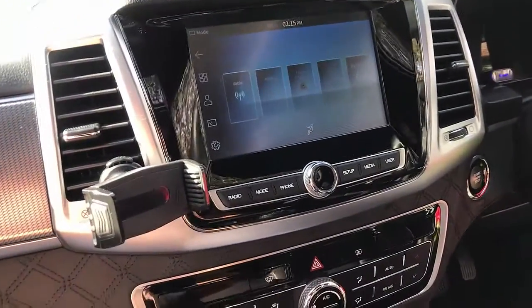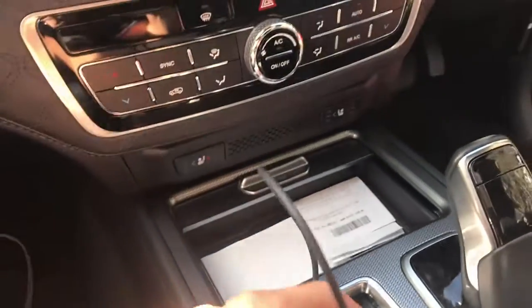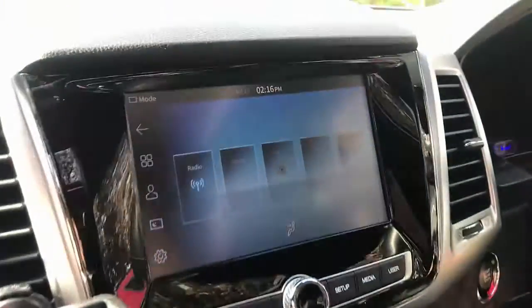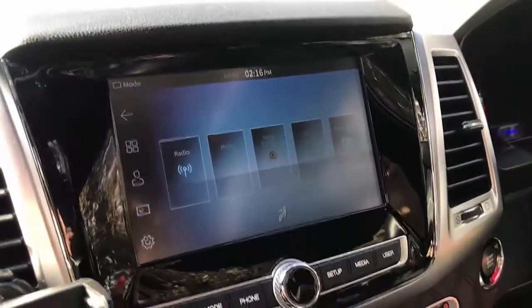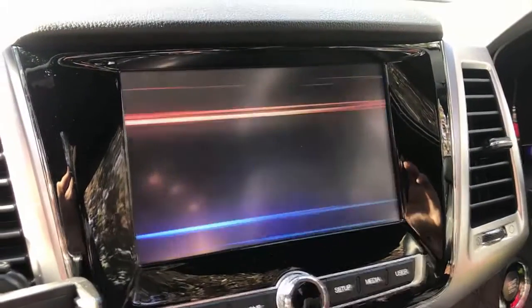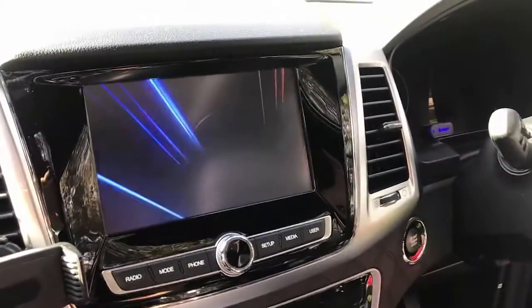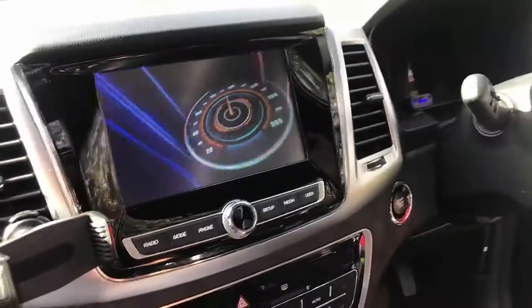We're going to just plug and play the device. With this device you can watch Netflix, YouTube, multimedia — just plug it in and wait a few seconds for the device to be recognized by the car radio. There we go. So it's been recognized as a CarPlay device, so it's just plug and play as you can see.